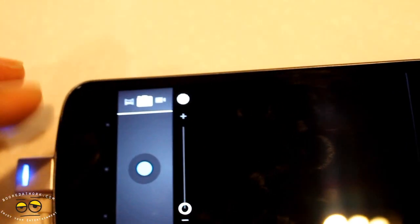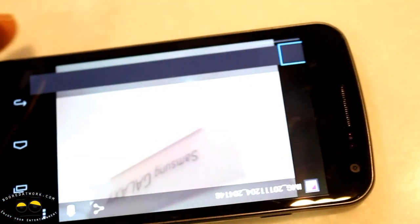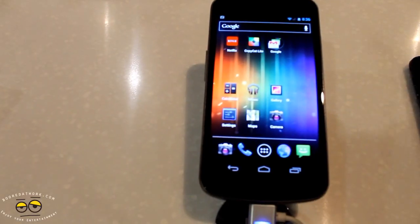In this video we had to do a voiceover because the original audio volume was pretty much unusable. Anyway, you can see your share options and as you scroll through to the left you can actually go through all your pictures in a slide kind of mode.